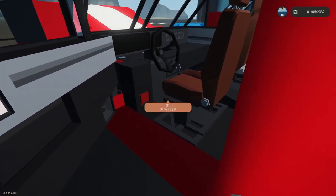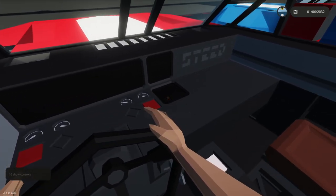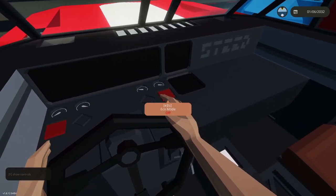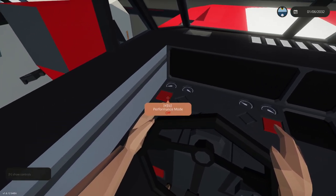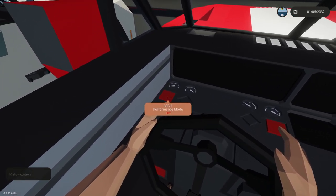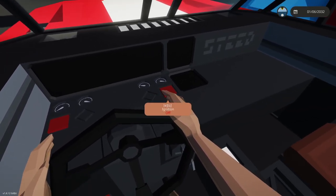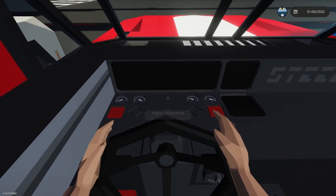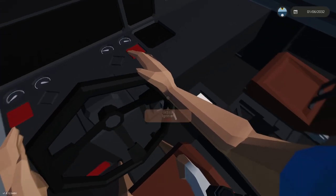Once you hop in, right away you'll see two displays on the side and one in the center. It has eco mode as well as performance mode. Performance mode allows the engine to utilize 100% of its capabilities, eco mode detunes it down to about 50%, and without pressing any buttons your standard driving mode runs at around 70%.